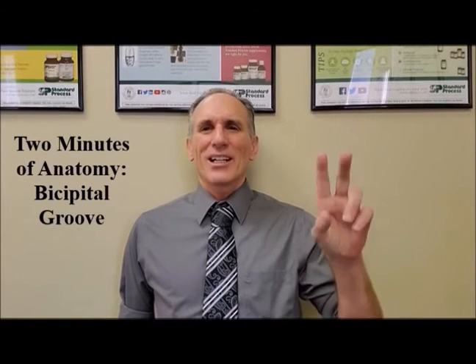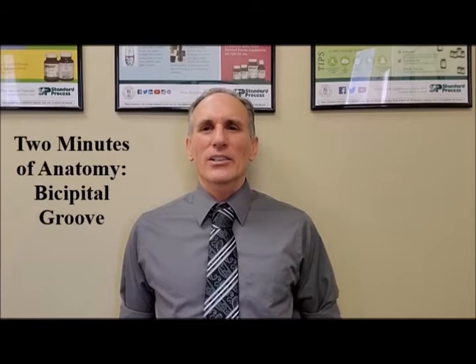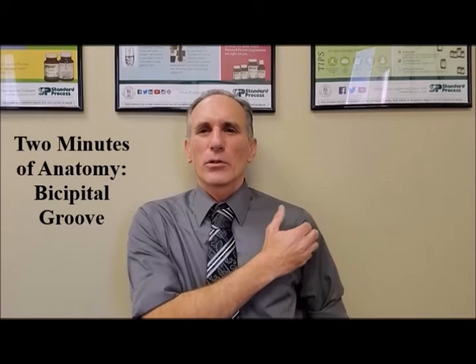Hello and welcome to Two Minutes of Anatomy. I am Dr. Donald Lozello of Championship Chiropractic in Las Vegas, Nevada. On today's episode of Two Minutes of Anatomy, I'm going to discuss the bicipital groove.